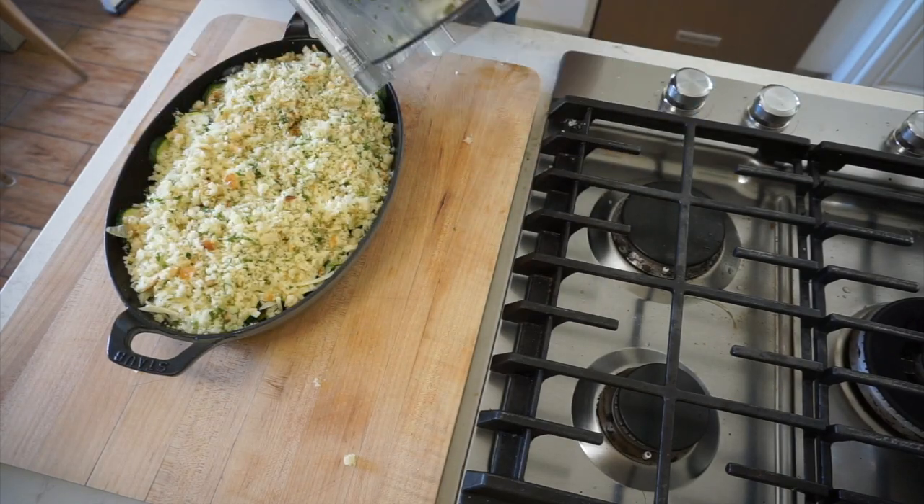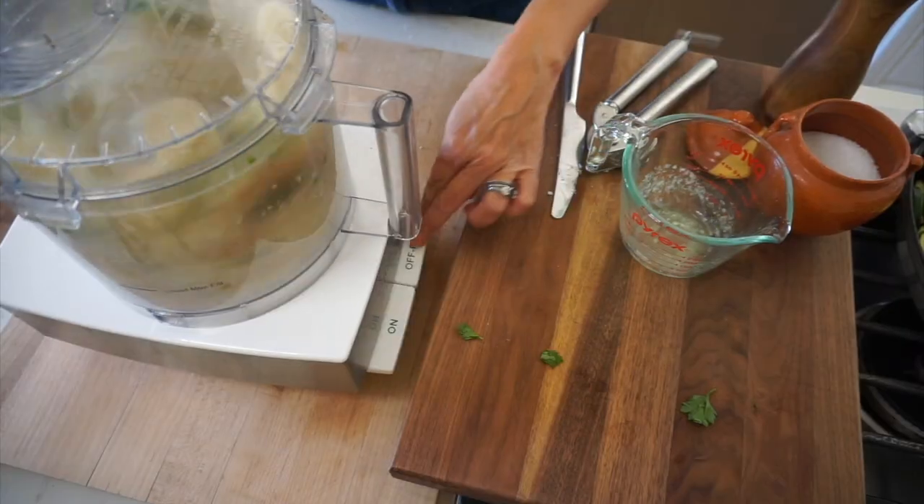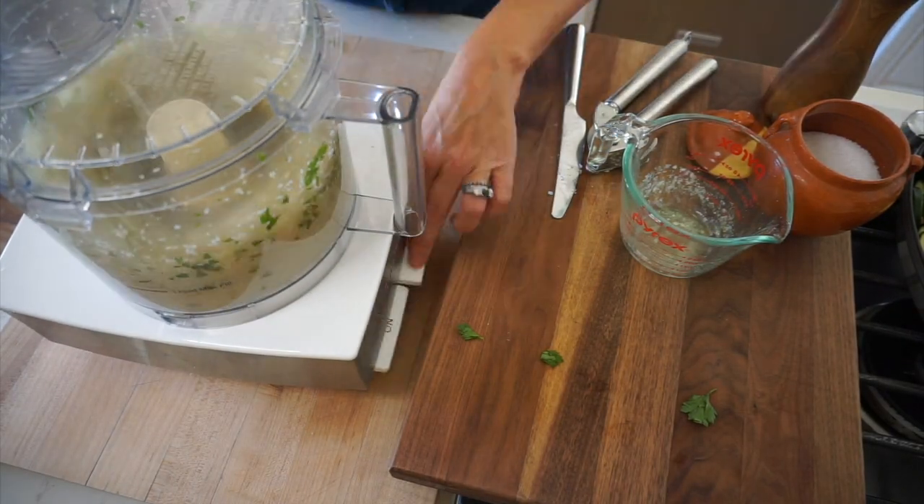Then we can assemble everything at the last minute and pop it in the oven. We are gonna be using sourdough bread — I think this bread works the best for these types of breadcrumbs, and this dish really calls for homemade breadcrumbs. You could certainly use a mix of panko and store-bought breadcrumbs if you're in a pinch, or if you didn't have a food processor.